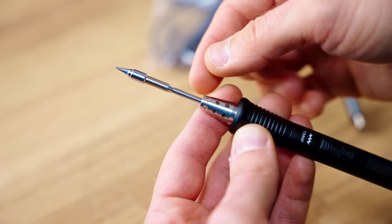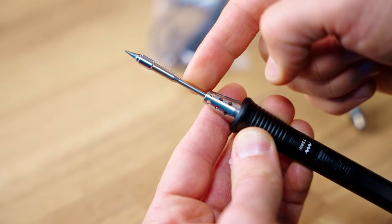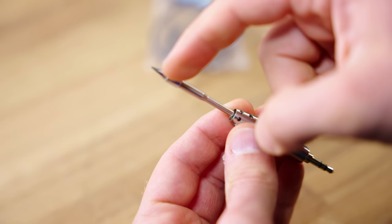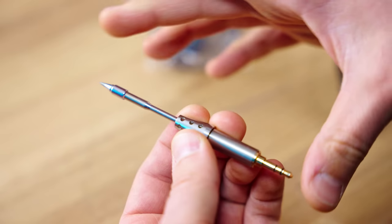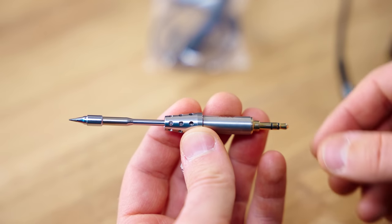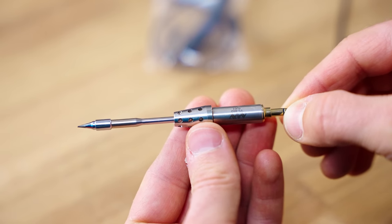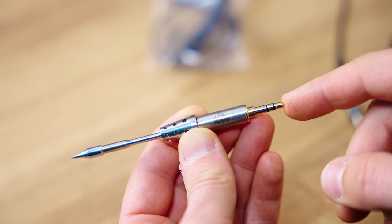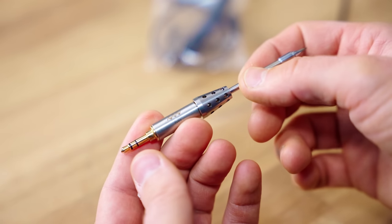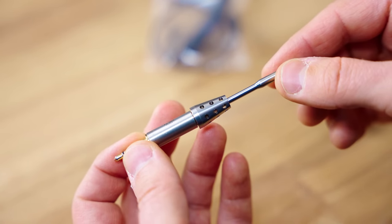The TS80P's tip looks quite fragile with this very thin tube section in the back. These tips are available with a couple of different tip options, however you always have to buy the entire tip assembly, just like with the Pinecil. These tips are fairly expensive — one costs about $22 plus shipping, handling, imports, and fees on AliExpress, or €30–40 if bought directly from Amazon.